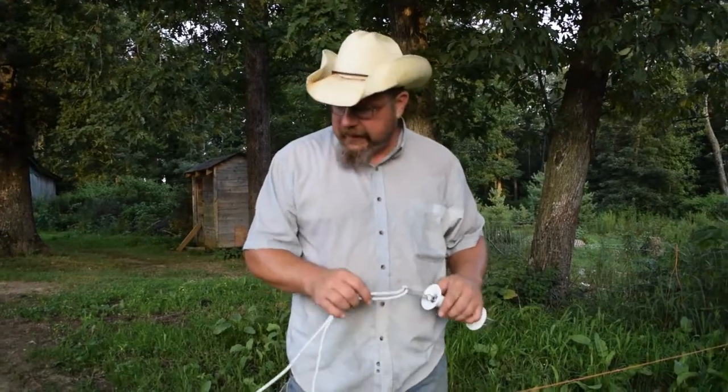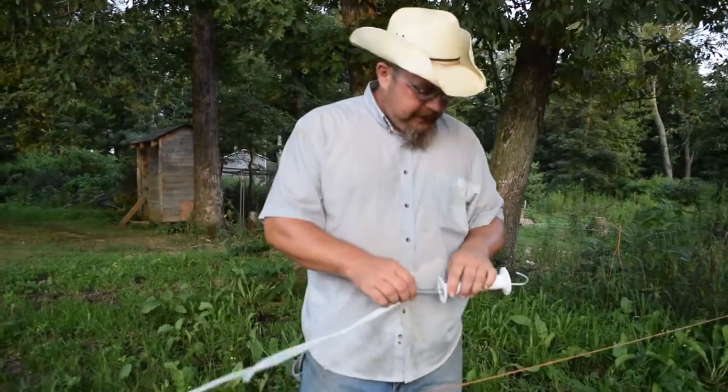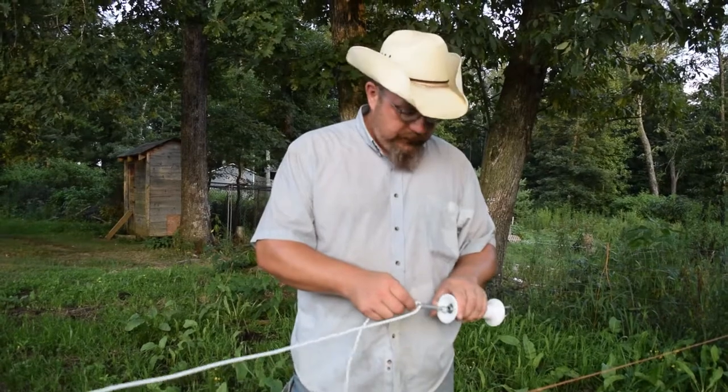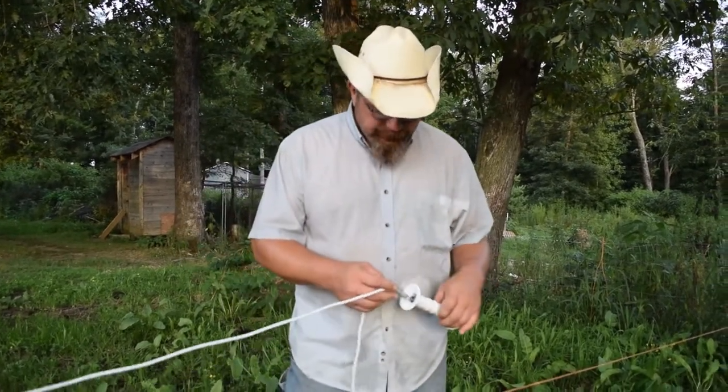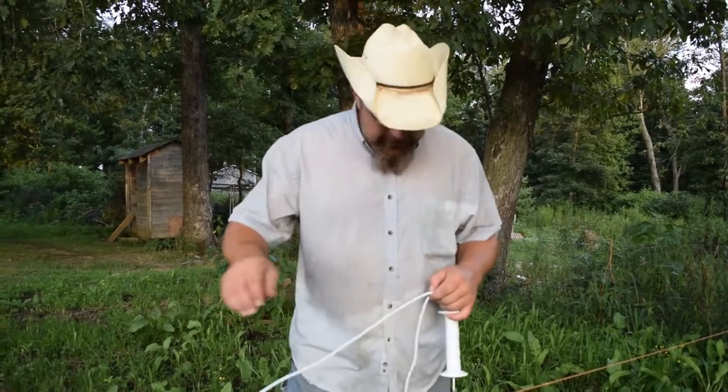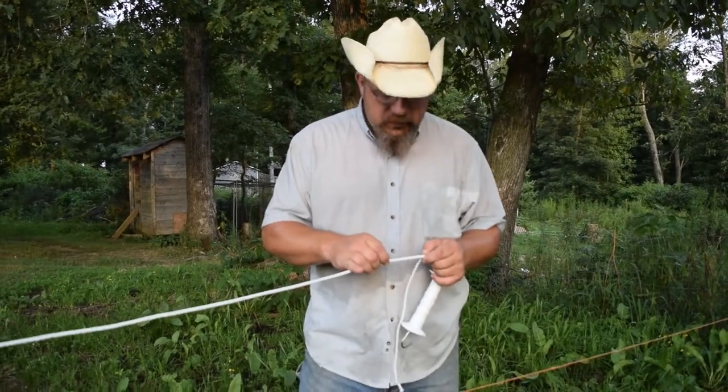Here we have the Terra Bungee Gate — it says Terra Bungee Gate on the package. This is from Terra Gate, a New Zealand product, and this bungee cord actually has conductors woven into it.